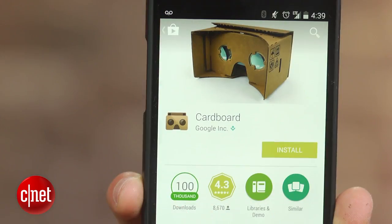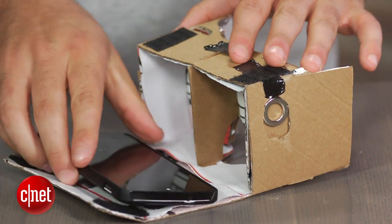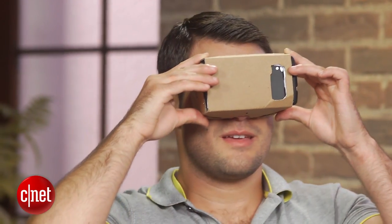The last thing you will want to do is download the Google Cardboard app on your Android device from the Play Store. Then just open it, place your phone in the cardboard, and start looking around. If you're worried your phone may fall out, Google recommends using a rubber band to keep it in place.